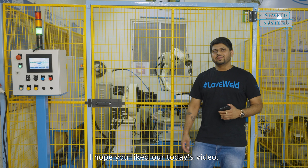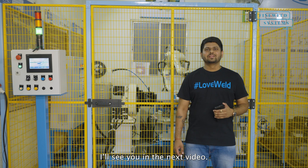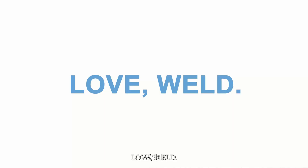I hope you liked our today's video. Thank you for making me a part of your day. I will see you in the next video. Weld well.